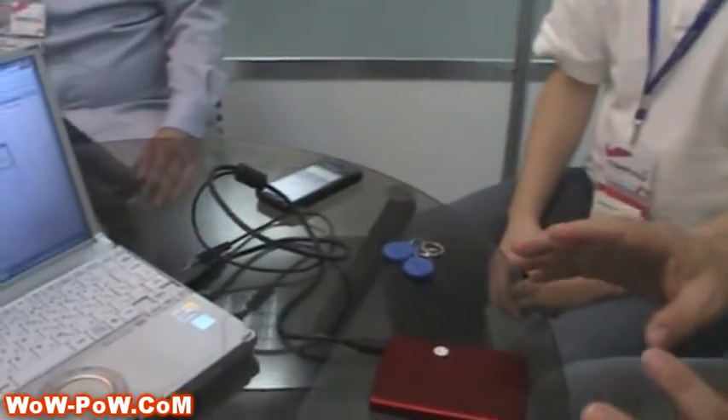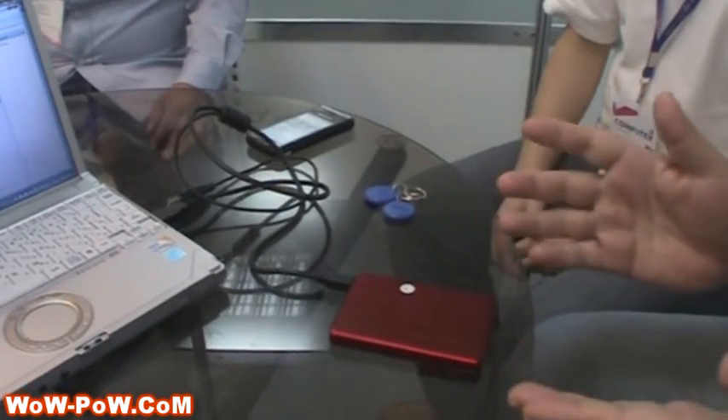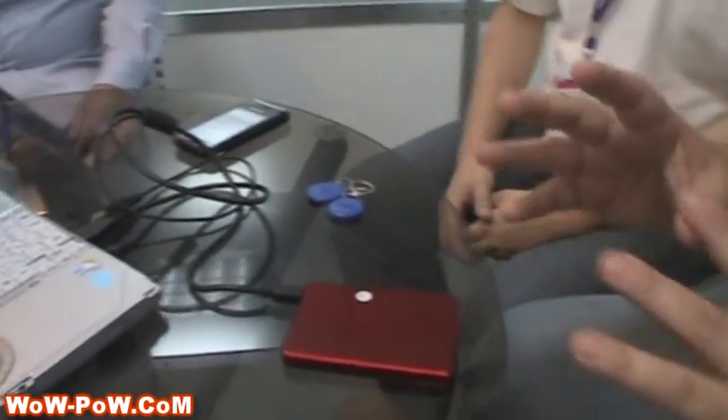Hi, this is Larry from WowPound. I'm here with Michael from RunCore, and we're going to go over a unique product they have. It's called Xpeer or X-Disappear. It's an external or internal SSD set up purely for security.